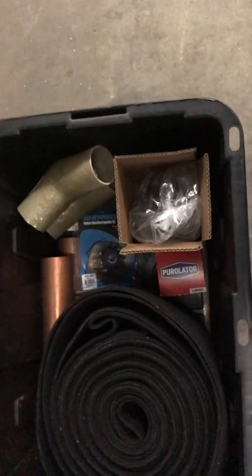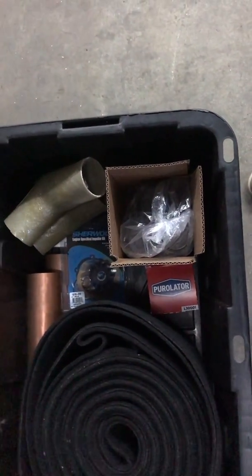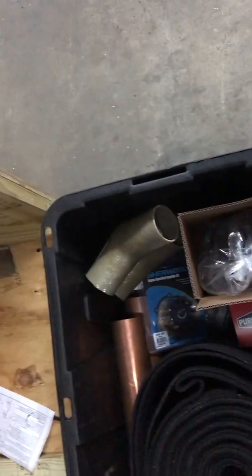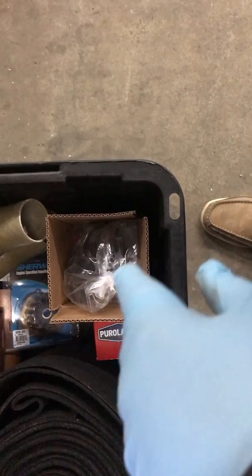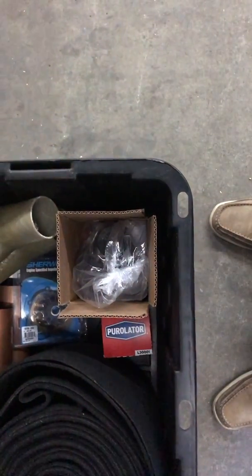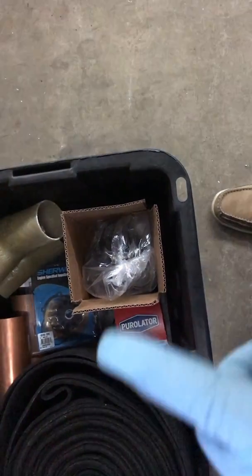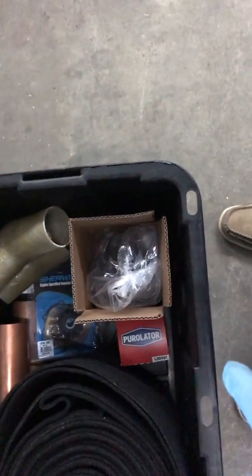We have a spare water pump impeller right below my finger there. We also have a spare solenoid — you can see the corner of the white box — that's a starter solenoid. We have the chrome kit in this box right here, and we're going to try that chrome kit out, so that's additional time that's going to take.